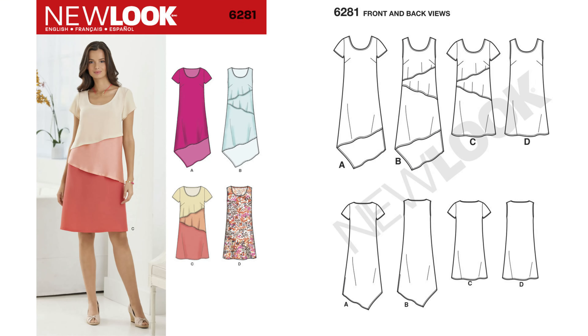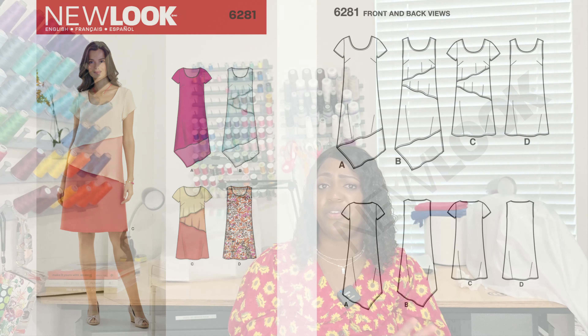Pattern 6281 is a nice dress. I'm not sure exactly where the elastic goes — I think all you need for this one is binding, probably around the neck edge. So it's not really elastic; it's seam binding you'll need. But once again, it's 6281.